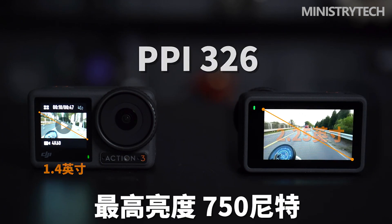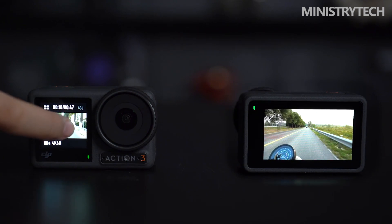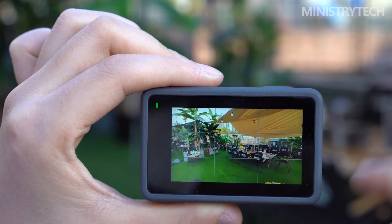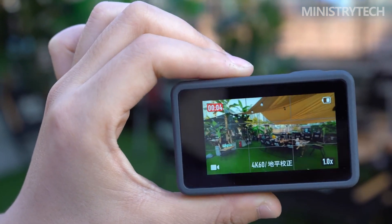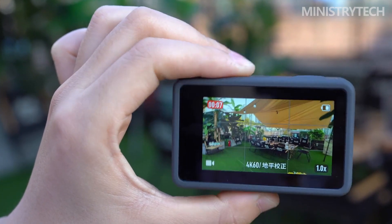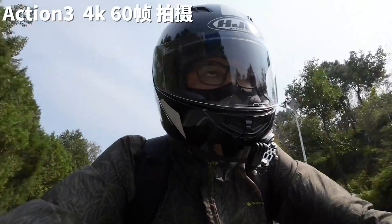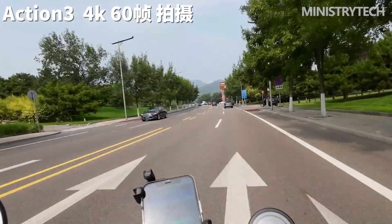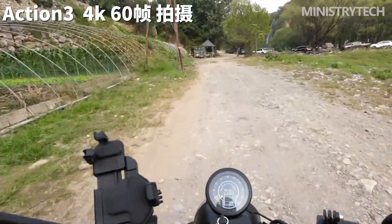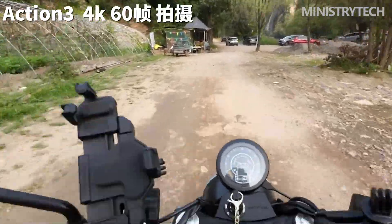The Osmo Action 3 is astounding in how far it can be dropped and submerged. It can withstand drops of up to 5 feet and is waterproof to a depth of 52 feet. Additionally, it is certified for use between minus 4 and 113 degrees Fahrenheit — those are some seriously impressive numbers, and the camera feels especially tough as a result. The rubber ring that surrounds the lens gives protection to the Action 3's most susceptible area, which I really enjoy. However, I would prefer it to lock firmly into place, because it can accidentally be pushed off the rim of the lens.